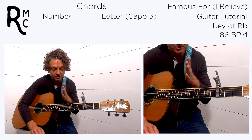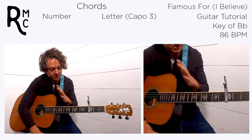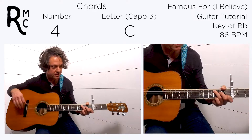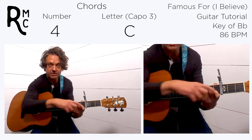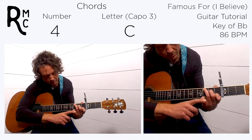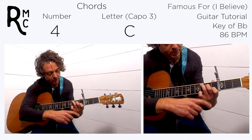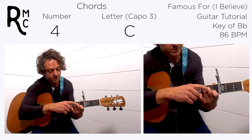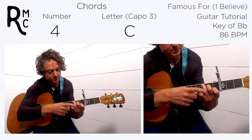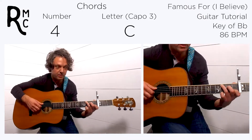The chords to the first verse — and this is also the intro — start on a four chord, which we're going to grab like a C-shape. Keep your pinky on the top string on the sixth fret, your first finger on the fourth fret of the second string, third string open, your middle finger on the fifth fret of the fourth string, and your ring finger on the sixth fret of the fifth string. Play from the fifth string down.